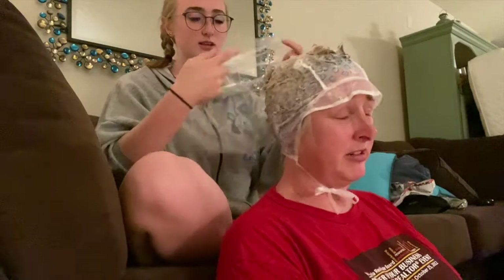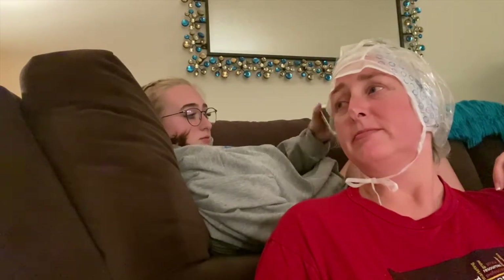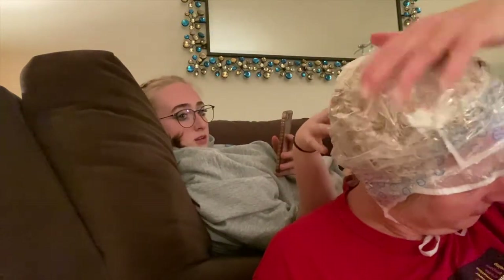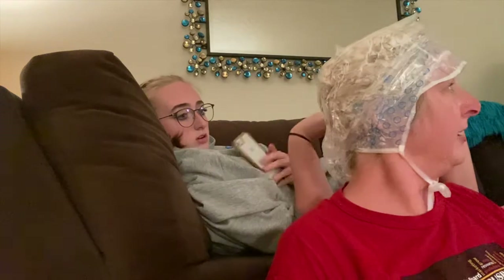What you want to do is look at the color. All right, so we're going to leave it for how long? It's ten minutes but you have like three minutes left. Can you look at the color? It's still a little uneven. The color — it's more about the color than the time. It's just dark in the back.